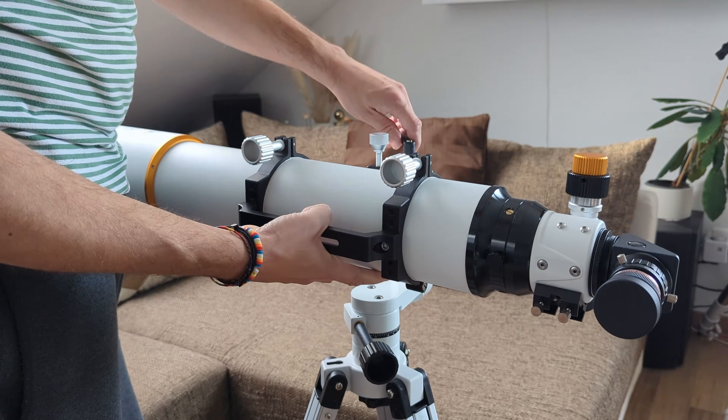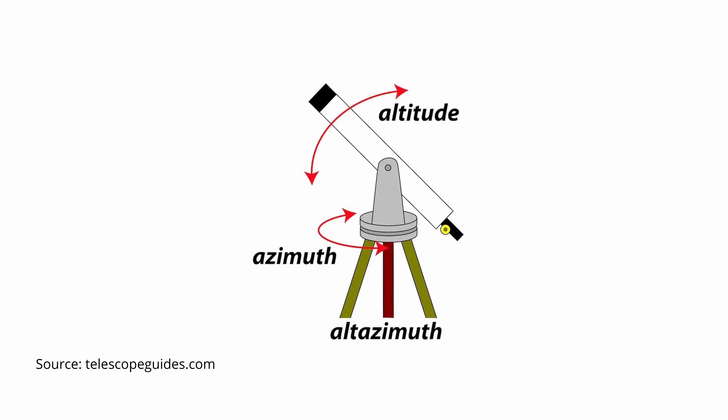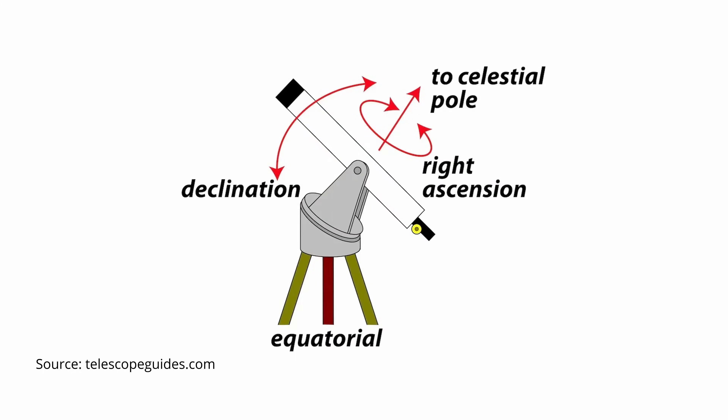The foundation of any portable system is its mount head plus tripod. An Alt-Azimuth or Alt-Az mount, which moves in simple up-down and left-right, is the intuitive choice for portability, cutting out the weight, counterweights and complex polar alignment procedures of its equatorial design cousins.